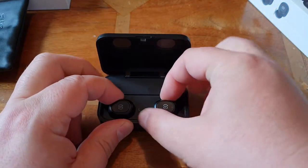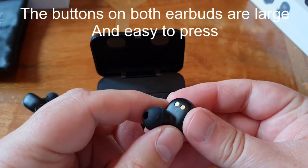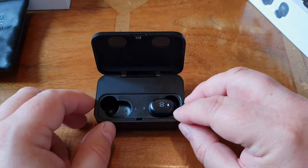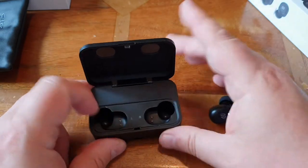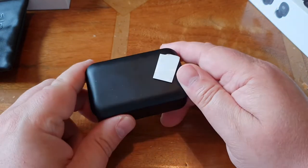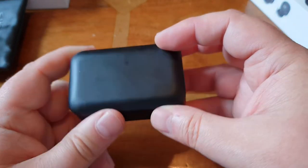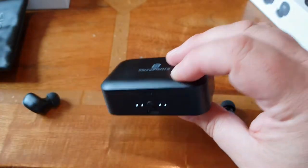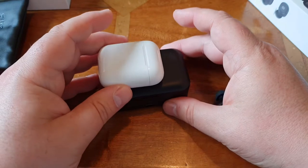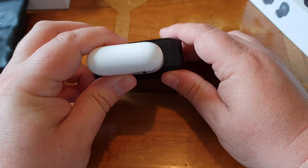Let's have a closer look at these. The earbuds are magnetic, so they literally just magnetically slot in. The white light shows you how charged the case is — it's got four LEDs. And all in all, this is a nice case. For comparison size-wise, here are AirPods — they're slightly bigger than the AirPods case.